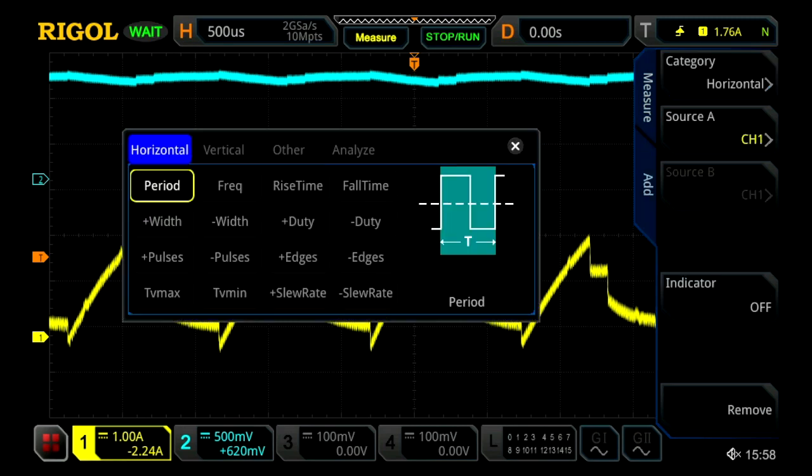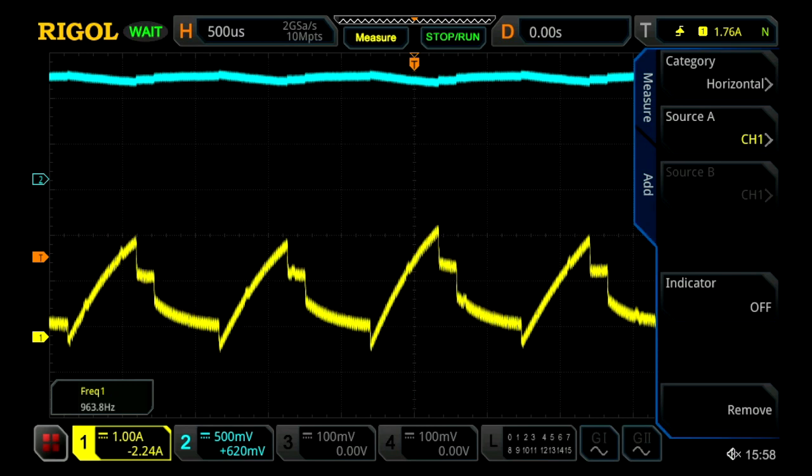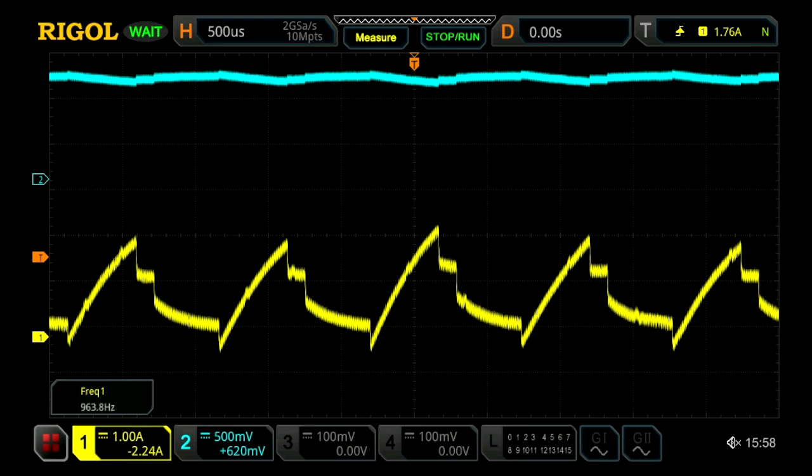We're first going to add and find the frequency of channel 1, just so we can get the frequency of how often each one of these — the sort of frequency of the signal.